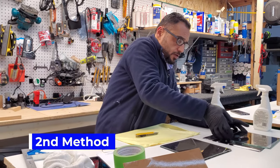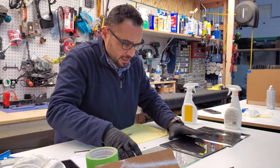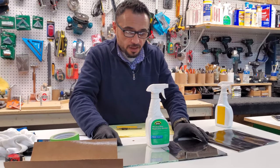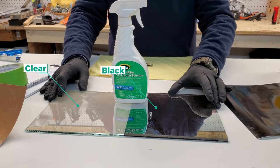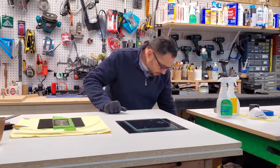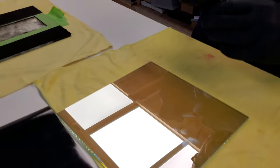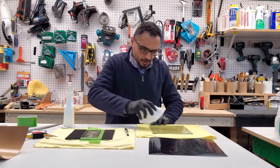Now I'll show you the difference when you have a black background versus a clear background. You can look at the reflection and see how much better it is — the image is more vivid and better quality with a black background. But you will see the difference with the vinyl. For the vinyl, again we have to make sure which side is the front and which side is the back. That's the front, so apply it to the back. Again, clean with alcohol.